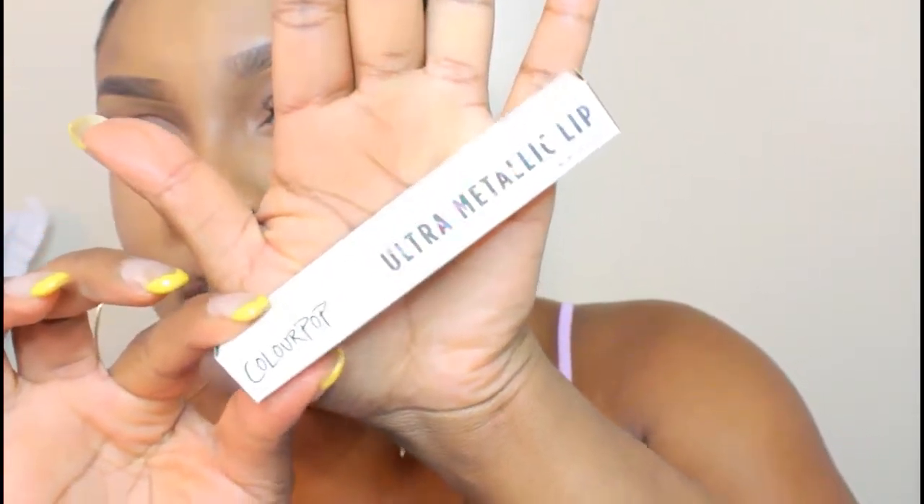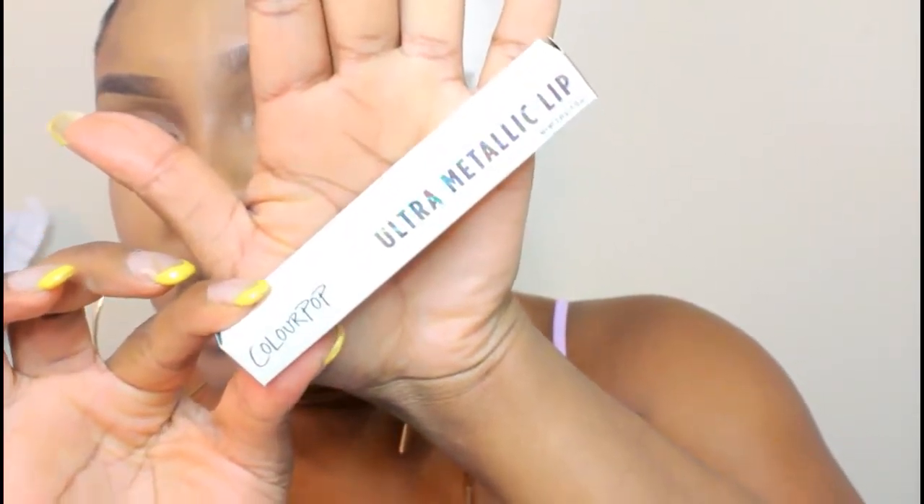The next product is the Ultra Matte Lips. I've been wanting to get this color for the longest time and it's always been sold out. It's the color 'LAX' and it's like a burgundy reddish color. I cannot wait to wear this in the fall — it is absolutely freaking gorgeous.